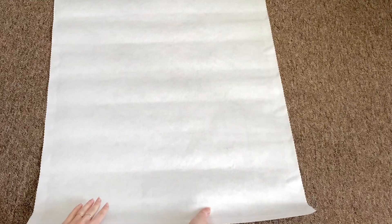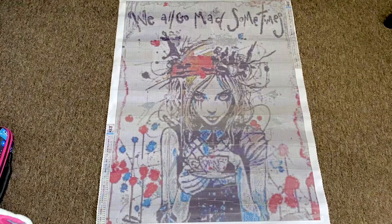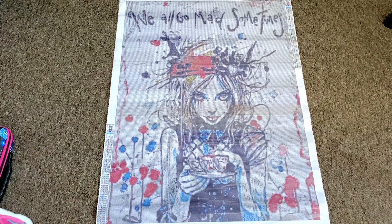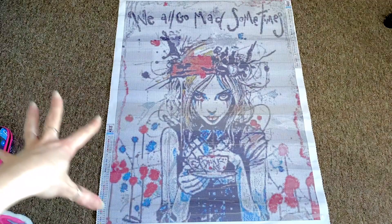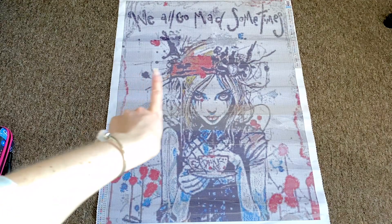I'm going to turn it around — one, two, three! Let's go closer. Diamond paintings should be appreciated from far away because it's pixelated art — you place crystals. I am Alice and Red Riding Hood obsessed — a lot of my diamond paintings have those themes. This one says 'We All Go Mad Sometimes,' the cup says 'Drink Me,' and there's the White Rabbit's watch.